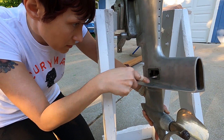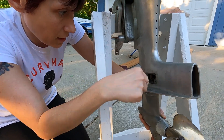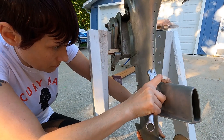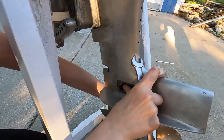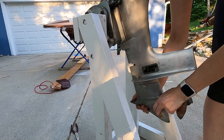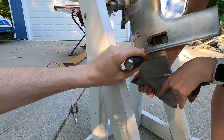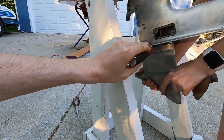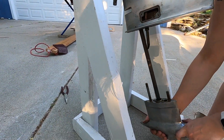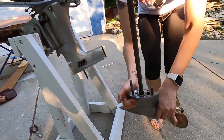When I remove this nut here, the lower unit should just slide right out. You can see it loosening a little bit there — hold on to it. There we go, all the way out. There we are.